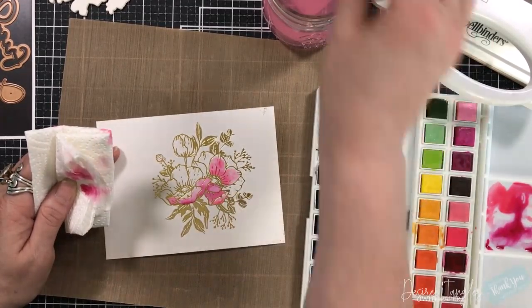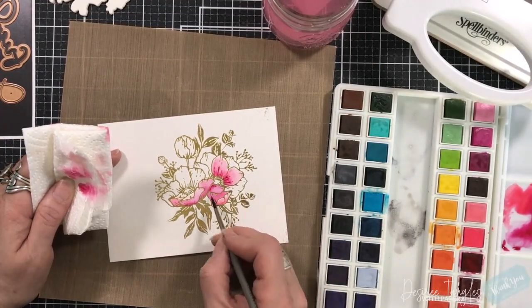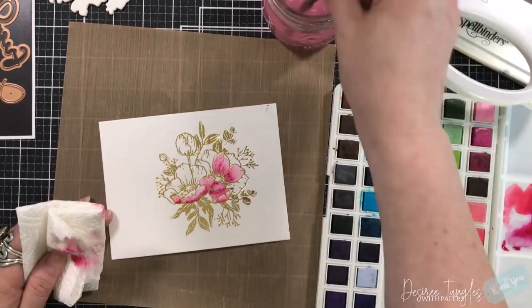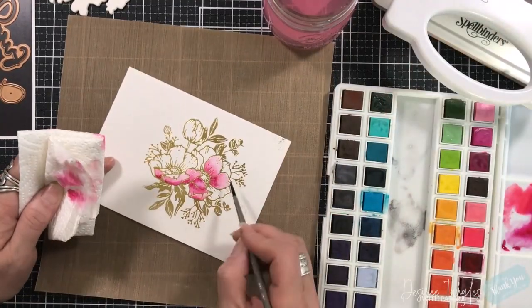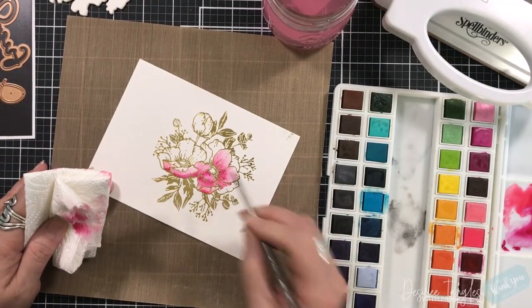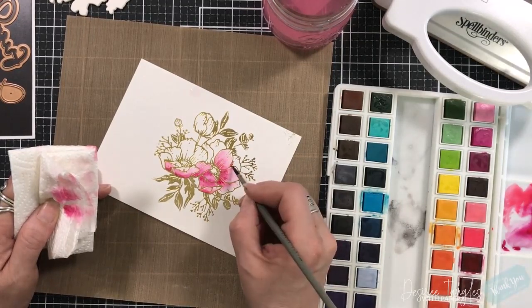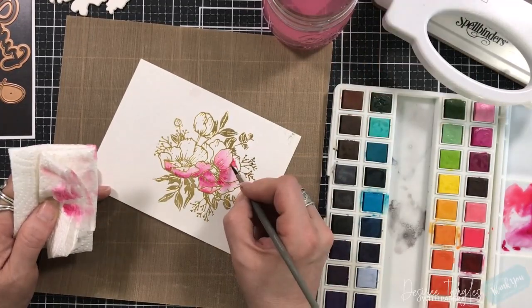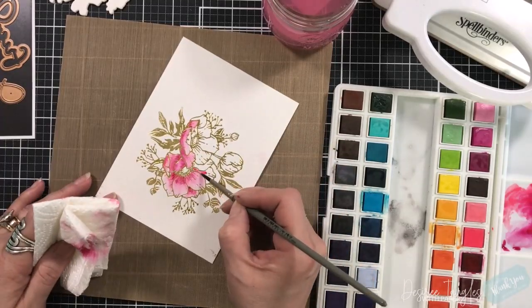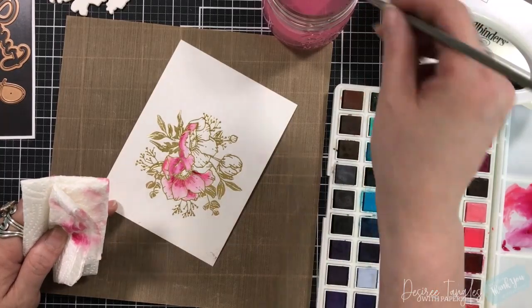You can make your flowers any color that you want. My favorite color with this floral is a deep periwinkle blue with an almost black center - they are my favorite. But we can make our flowers any color we want. I'm just going to continue through to color this in, and once we are done we will continue with our video.